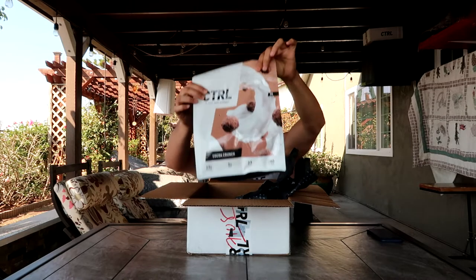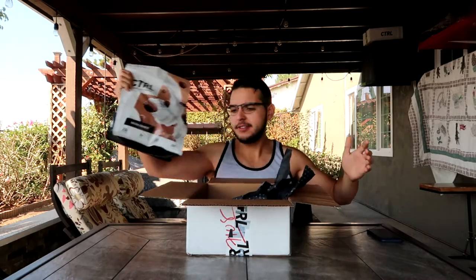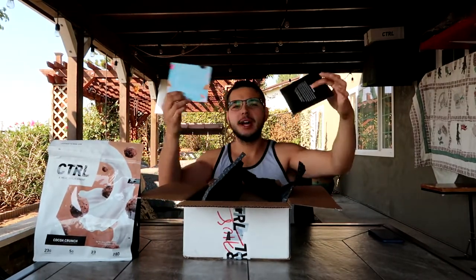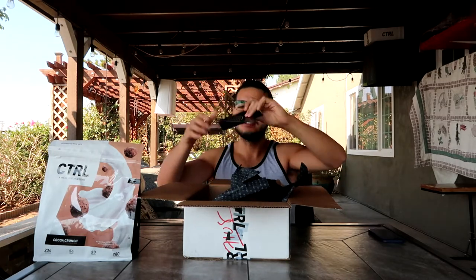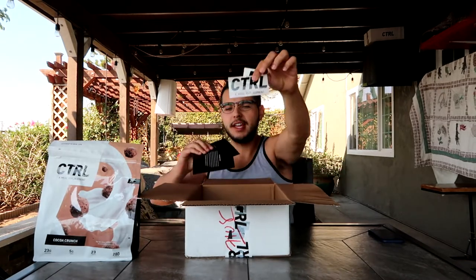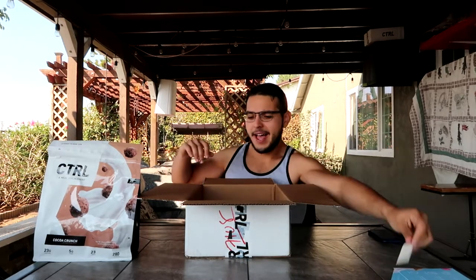We got the cocoa crunch flavor. I'm gonna be trying this and I haven't even opened it, so it's gonna be my first-ever reaction to this flavor. We got the stickers, cards, and stuff like that.